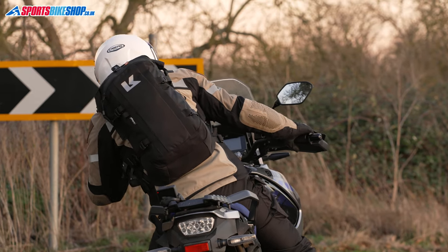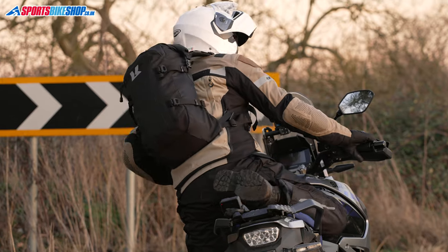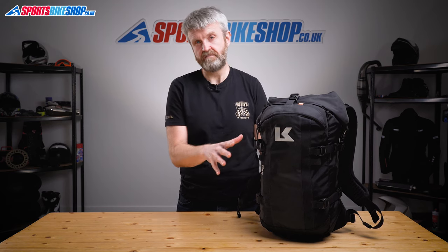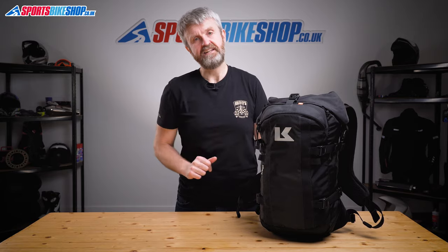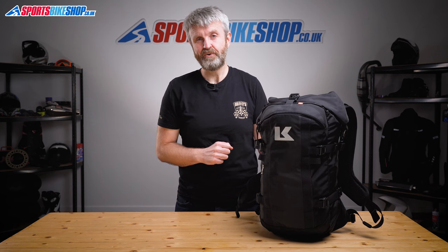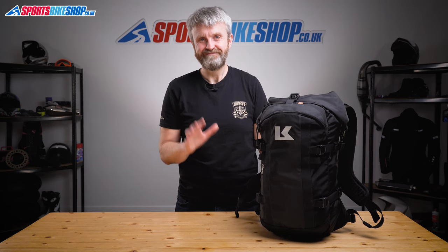I think the R22 is a great addition to their range. It holds enough for my daily essentials for my trip to work and because it's waterproof I don't have to worry about getting things like my laptop wet. I think Krieger really needed something like this in their range and I'm very glad they've added it. I hope that tells you everything you wanted to know about the Krieger R22 backpack, but if there's anything you'd like to ask or add then please pop a comment below. Thanks for watching.